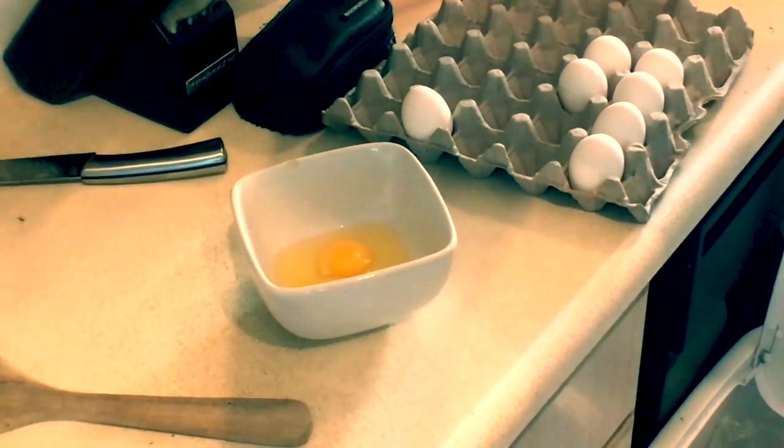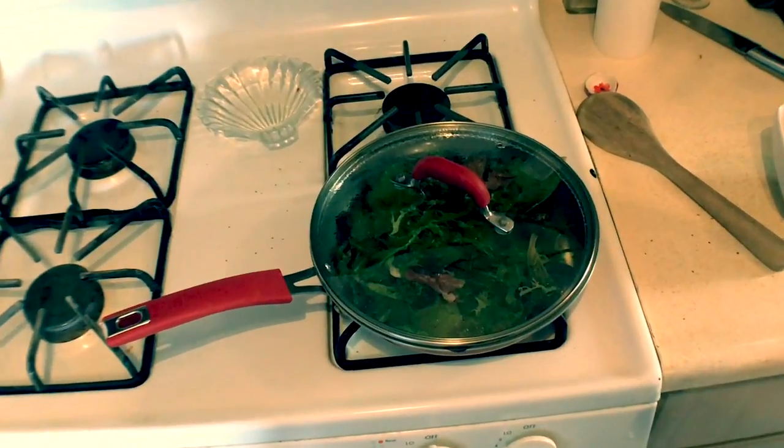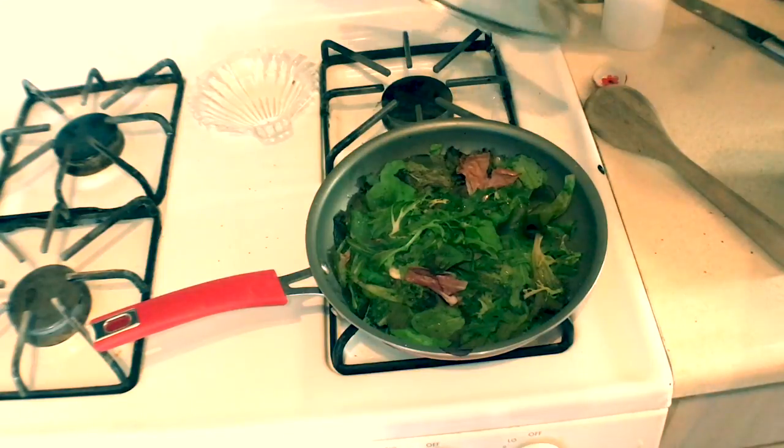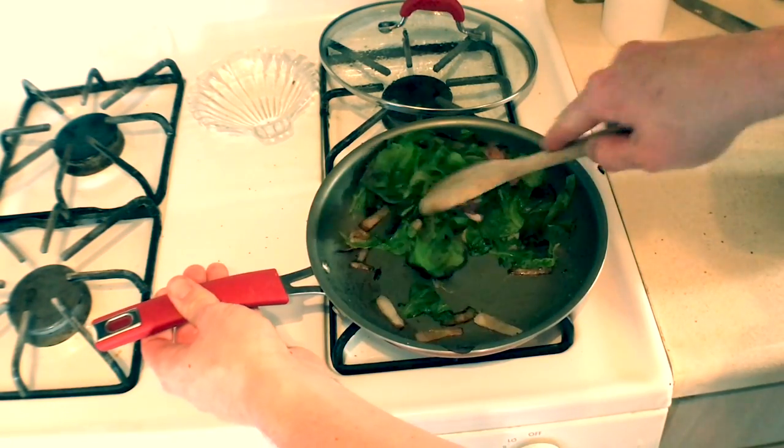So you've got two egg yolks and three egg whites. There we go. See all that water dripping down? It's naturally going to happen. Those smell amazing.